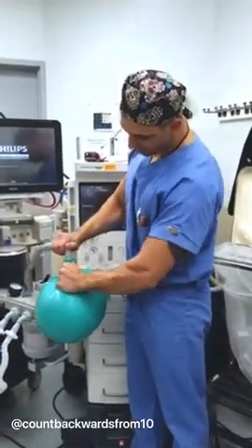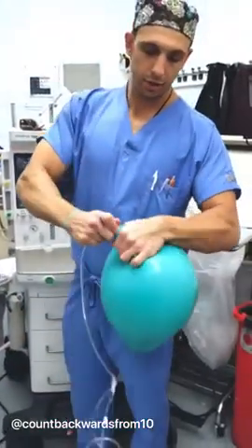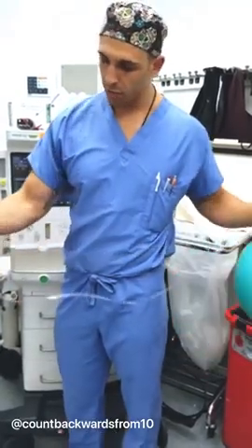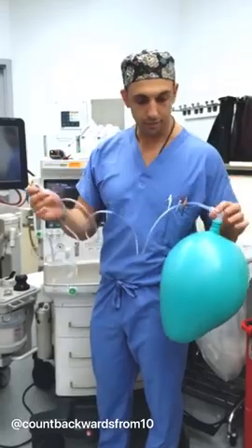Hold here at the neck, pull off, squeeze tightly, and then plug your elbow in. Now you have your portable oxygen tank that delivers at three liters per minute. Thank you.